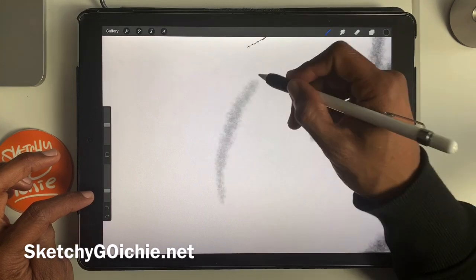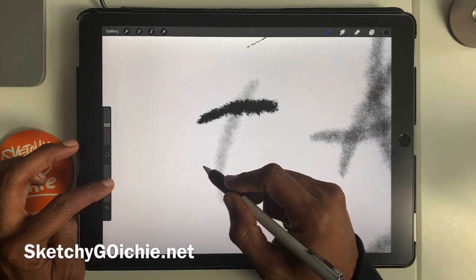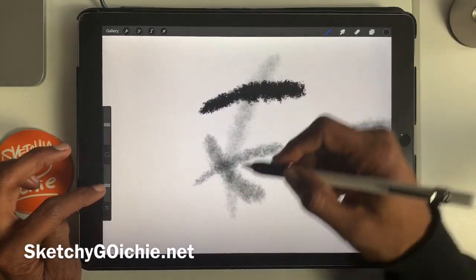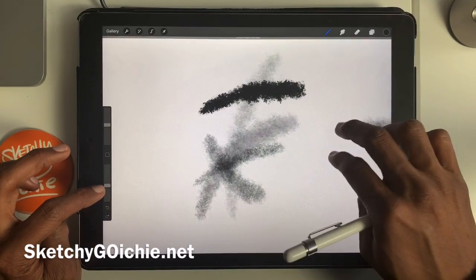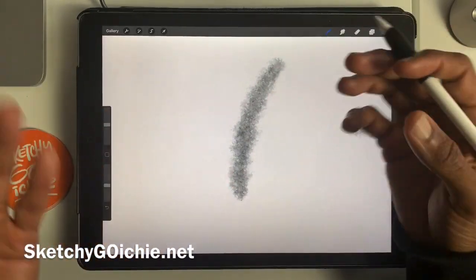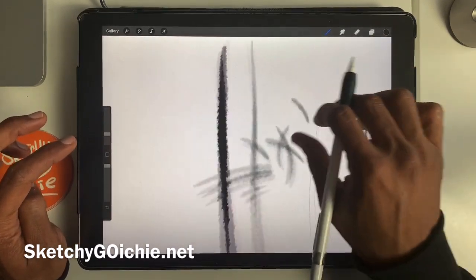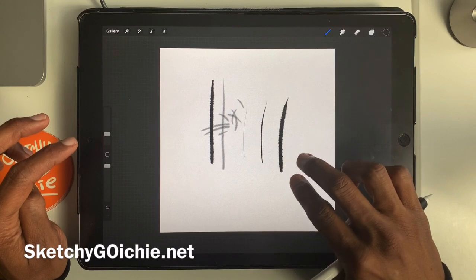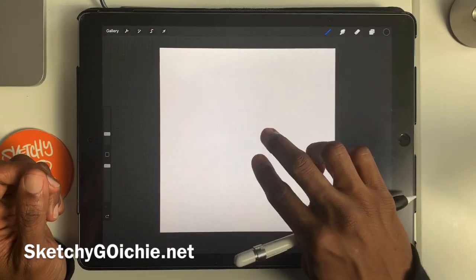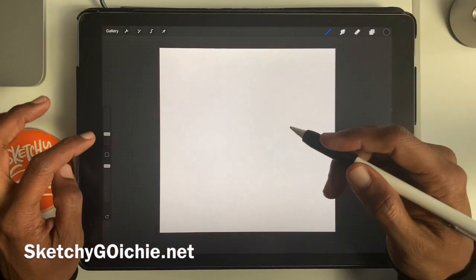A better way to show it: do a lighter line, then a darker one on top, then go back to the lighter one. Hopefully you're getting the gist — it's just transparent, less intense concentration of color. I'm going to pump that opacity back up and bring the brush size back down. To eliminate all these lines, just hold down two fingers. Two fingers on this app are great — hold them down and it brings you right back to your starting point.